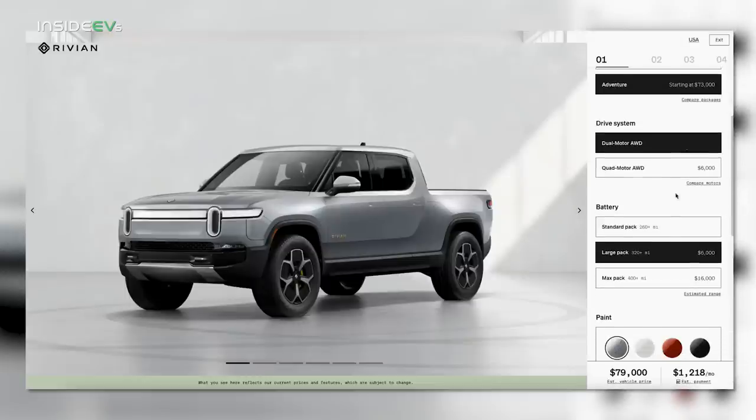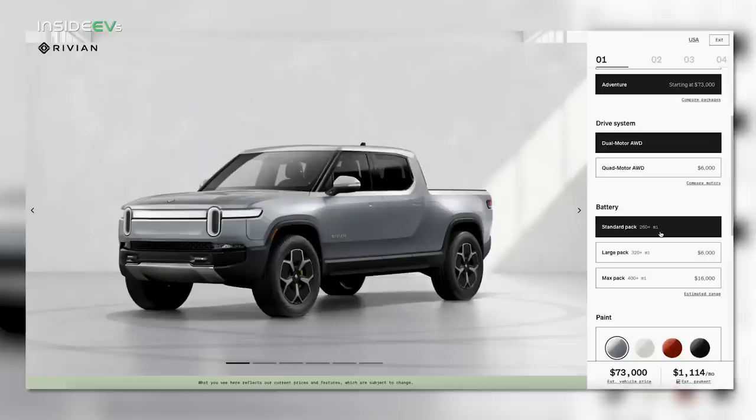Rivian will also sell you a truck with a smaller dual motor configuration or the standard smaller battery pack — each is a $6,000 increase respectively. But if you tick either of those boxes, your truck is not coming until 2024, and that's just an estimation.